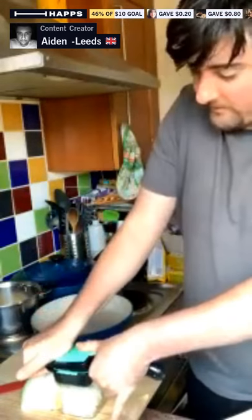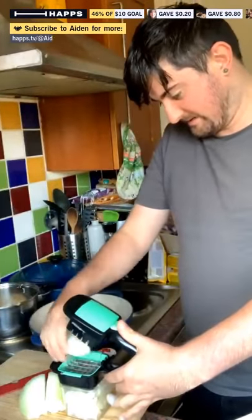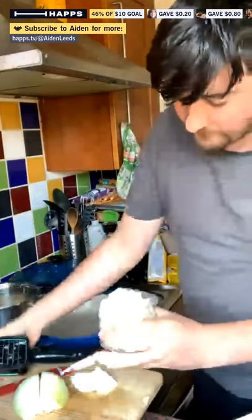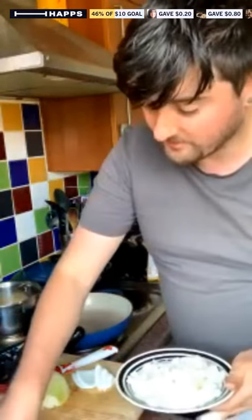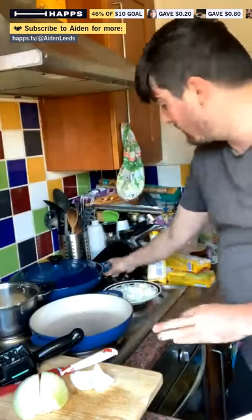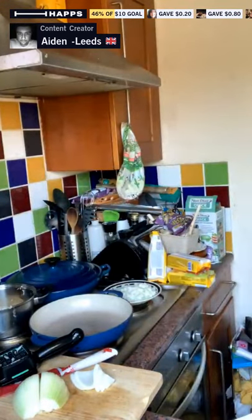It doesn't matter as long as it all goes in. I've got quite a lot of onion here. Look how finely chopped this is — look at that! I think that's enough onion actually, but I said a large onion so if we're going to put more tomatoes in I might as well add a bit more. Let me get this pan nice and hot — I need to put the rice on too. I'll put some hot boiling water into my rice.